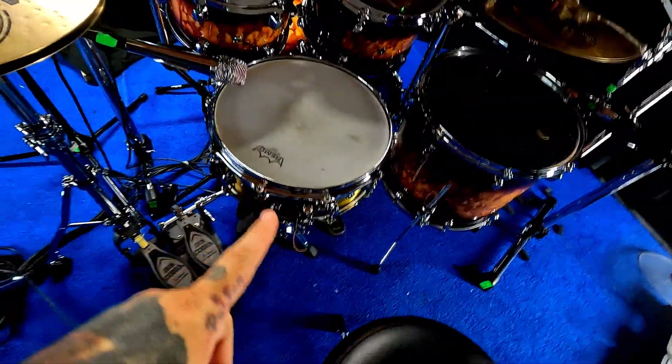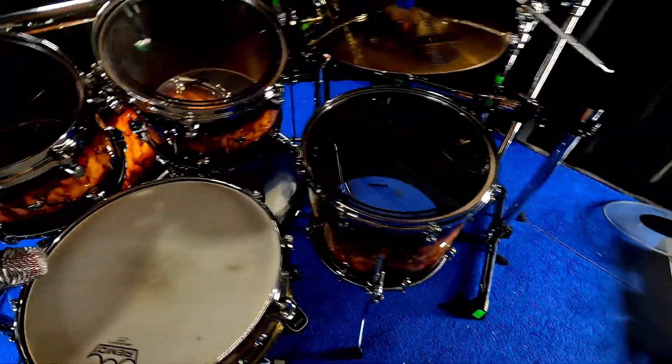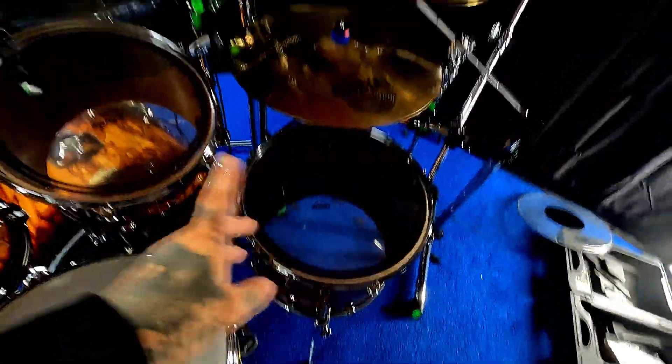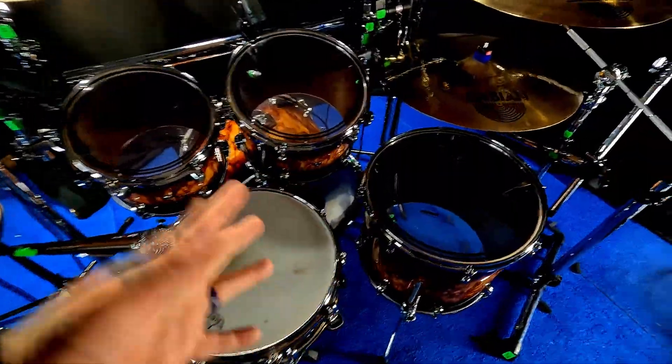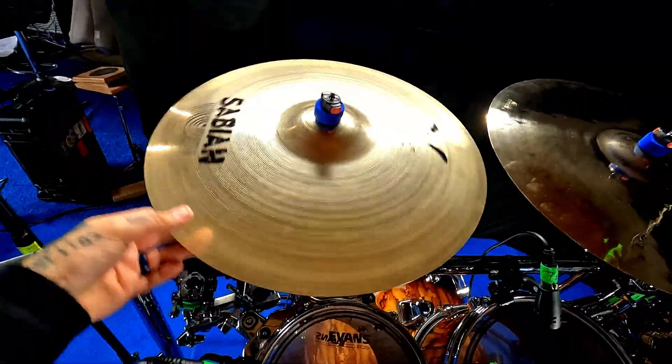Snare drum still the same, drum throne still the same. On the floor, Iron Cobras all the way around — same deal, same drum kit. Right now we've got Evans EC2s on top because it was time to change the heads and I don't have the money for new heads, so that's what we're running.